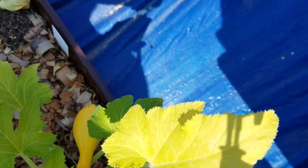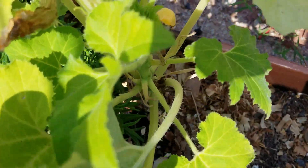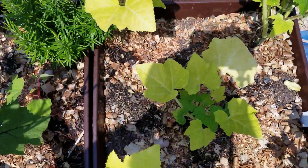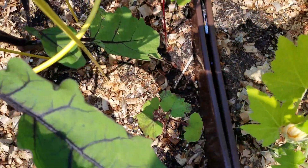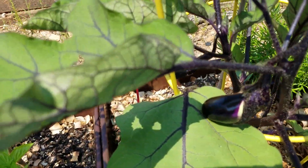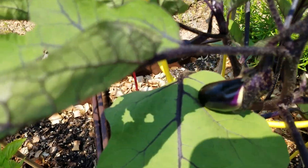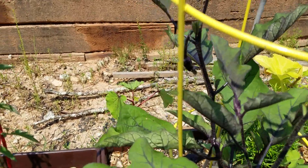You can kind of see the squash better right there — there's another one down there. Rosemary's looking good. Over here is some okra down there. Here is the eggplant — got a few on there coming. Like I said, I already harvested some yesterday and it was very, very good.